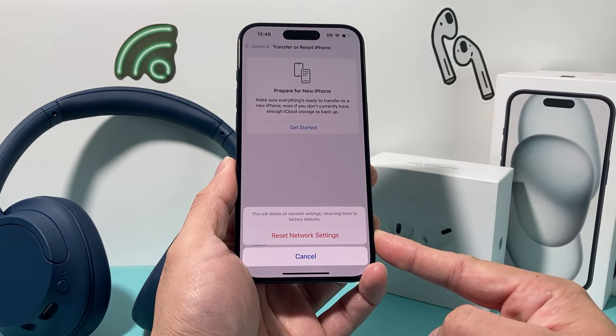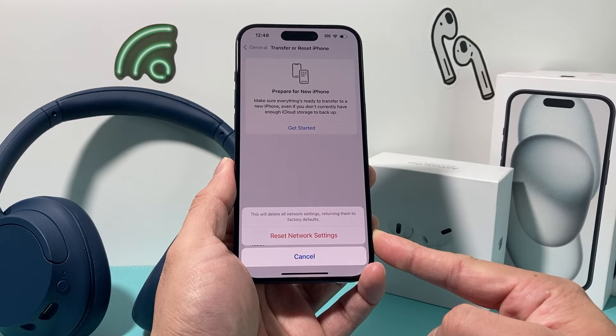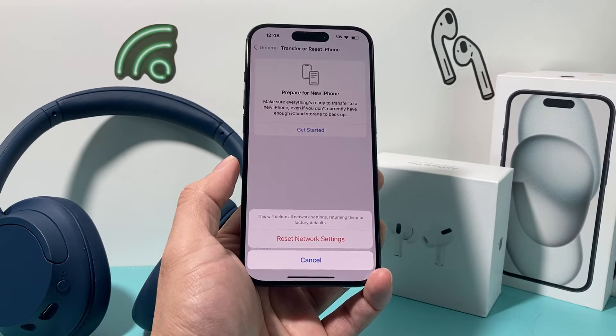Now this method of resetting the network will not delete any of your personal data. So all of your photos, videos, and apps will still be safe — you don't have to worry about that. But go ahead and do a network reset.